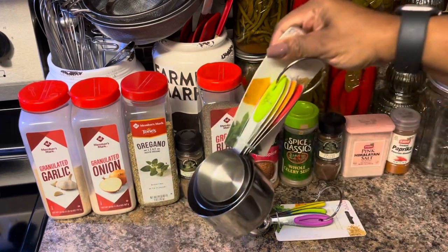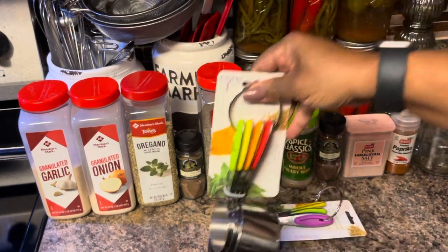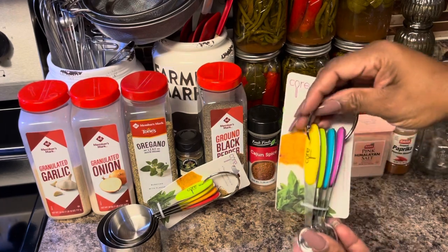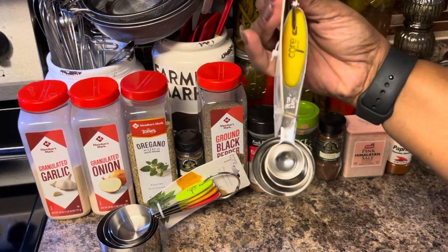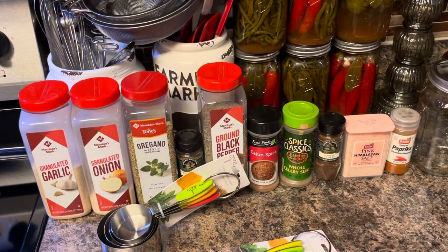I'm going to show you these little cups that I bought from Publix — look at that, that is so cute. I went to Publix yesterday and I just love these little measuring spoons and cups. I'm just such a big nut for measuring spoons and measuring cups — if they're cute to me, I buy them. So we're gonna go ahead and get these opened up.